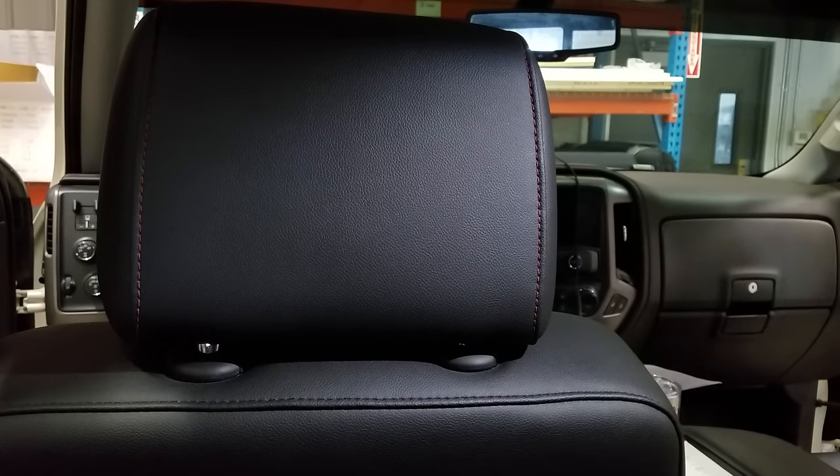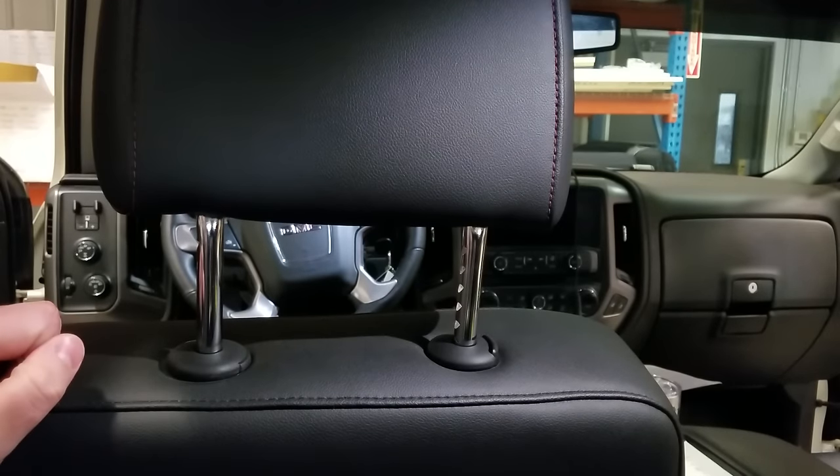The first thing you're going to need to do is make sure you have the seat lowered as far down as possible so the headrest does not hit the ceiling when you pull it out. The second thing, pull the headrest all the way up.